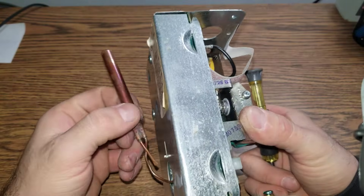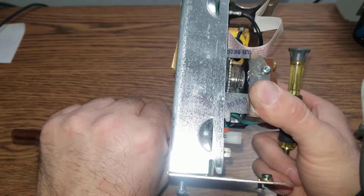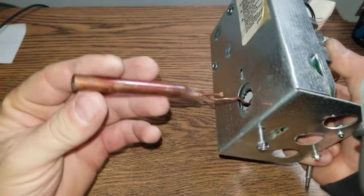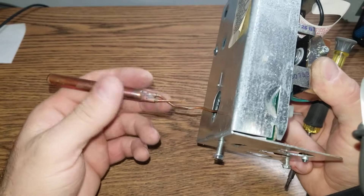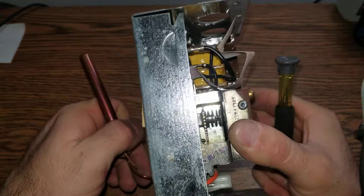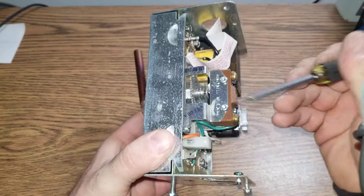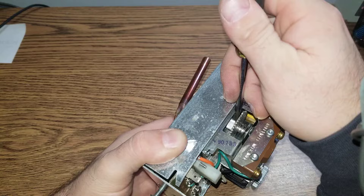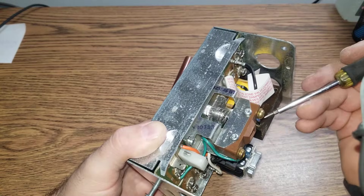The Aquastat is basically a temperature sensor. It connects to a probe that goes inside the boiler and senses the temperature. As far as I know — and I'm not 100% positive — there is some sort of refrigerant or chemical in it that expands and contracts based on heat. That pushes a switch which closes or opens the contacts.